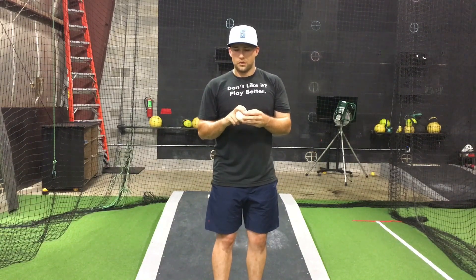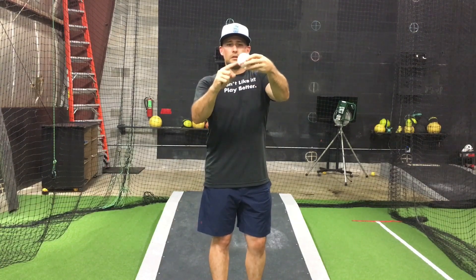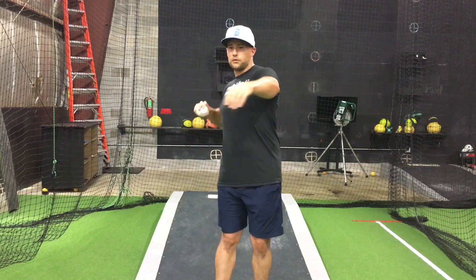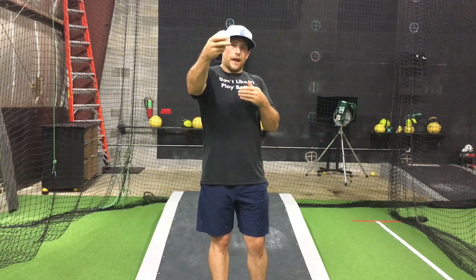Our goal with the curveball is to get a clean, pure spin with no mixture. Imagine drilling a hole through the ball — it should spin only on one axis, in the direction it's traveling. If it's going straight toward the plate spinning purely 12-to-6, it will break 12-to-6. If it's 1-to-7, we want a 1-to-7 curve; for a lefty, 11-to-5. Young pitchers often get on the side of the ball or mix spin directions, producing poor spin efficiency — what Rapsodo calls spin efficiency: how efficiently the ball spins on just one axis.